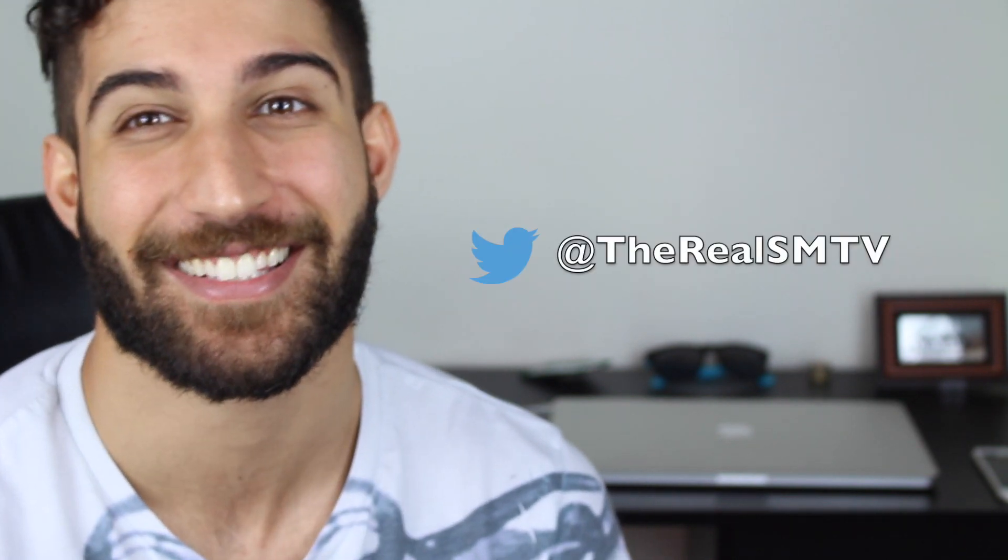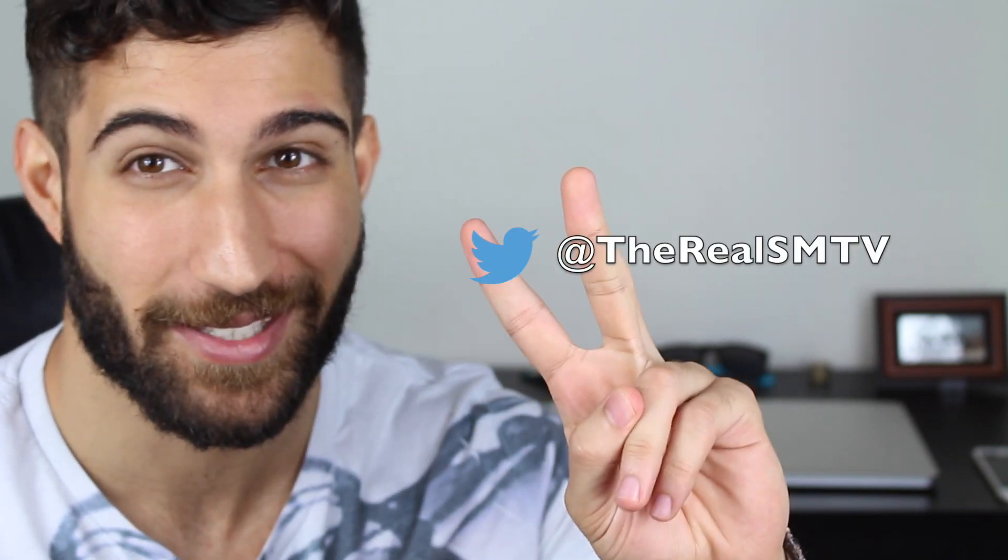That concludes my video for today guys. If you found it useful, please give me a thumbs up and subscribe — I usually make funny videos so check out my other ones. I've got some good stuff coming soon. If you need anything, drop me a comment or check me out on my Facebook page or Twitter. See you later guys, take care, peace.